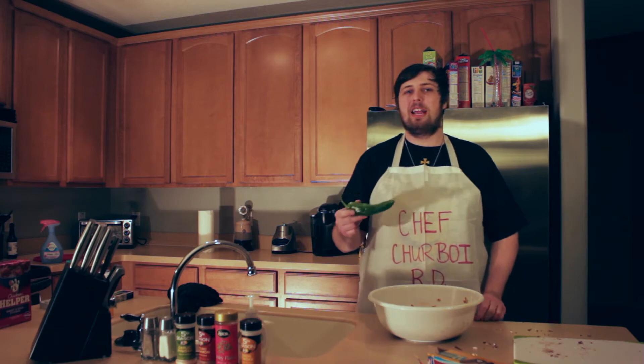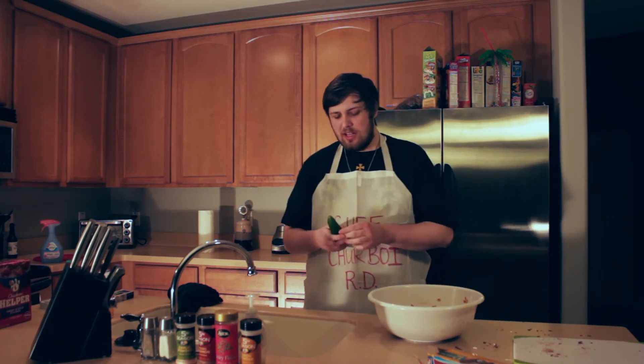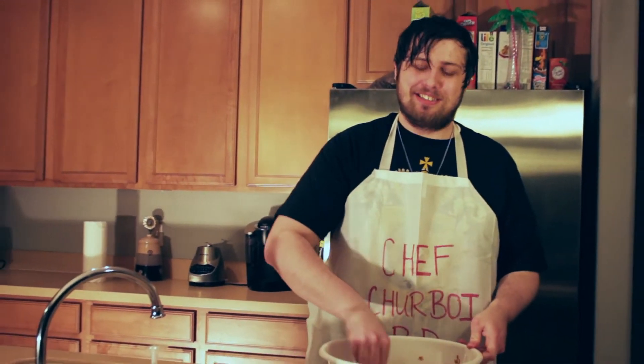Our next ingredient will be the African wachuchu pepper — it is extremely hot and only grows in Madagascar, which is where all the ingredients for this show are from. I'm going to do a little test to make sure it's ripe enough before I put it in. Whew! It's a little hot there. Just right, though — that's just how we like it. So we're going to go ahead and mash it up a little and then put that on into the mix and give it a light mix.